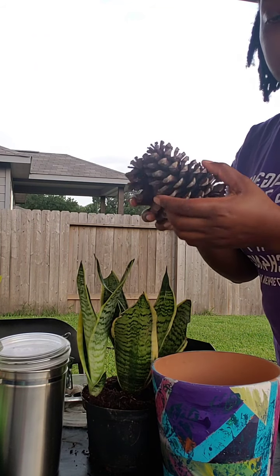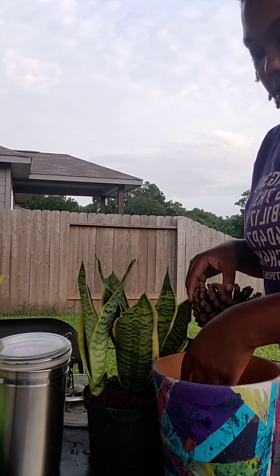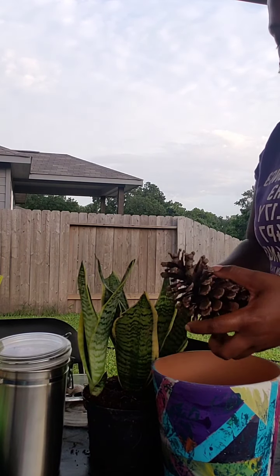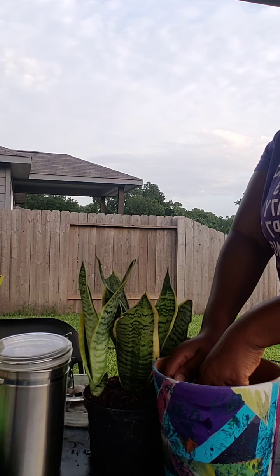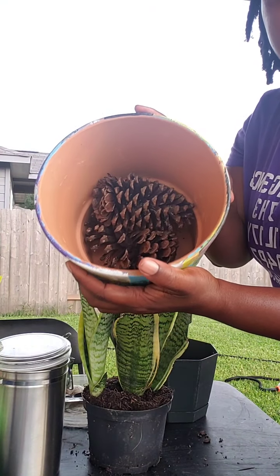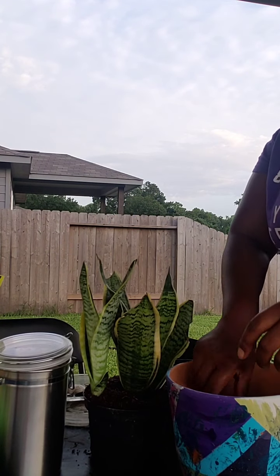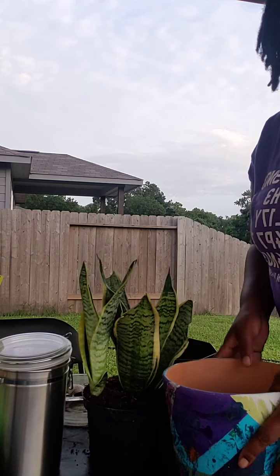So I'm going to start off with my pine cones — once again, this is to help with drainage. I'm just going to dump those in towards the bottom. These are going to eventually break down, so you don't have to worry about where they're going to go.